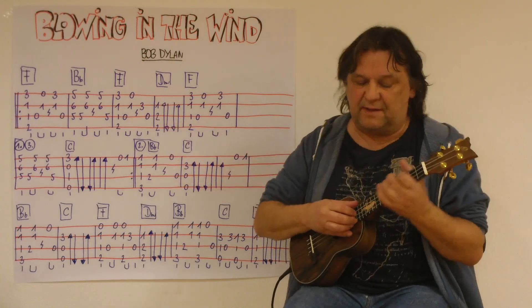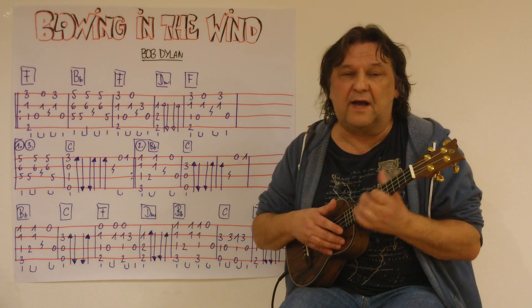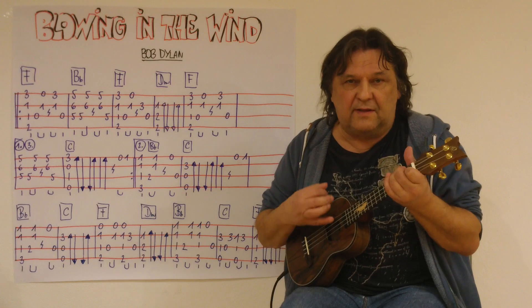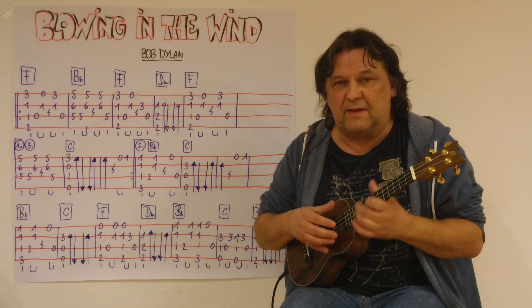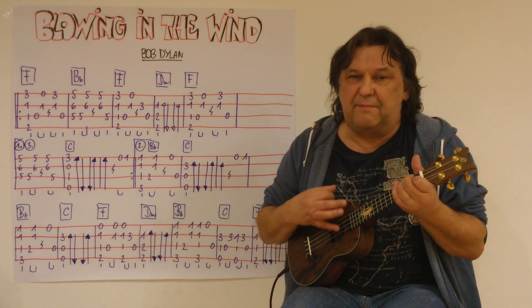Ich spiele diesen Takt ganz alleine: Drei, vier. Down, up, up, down. Noch einmal: Drei, vier. Down, up, up, down.